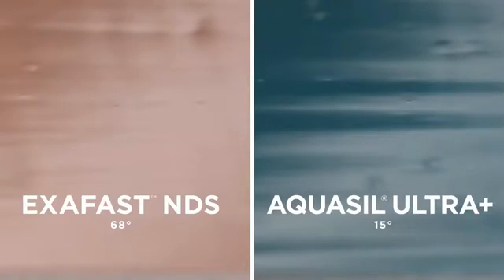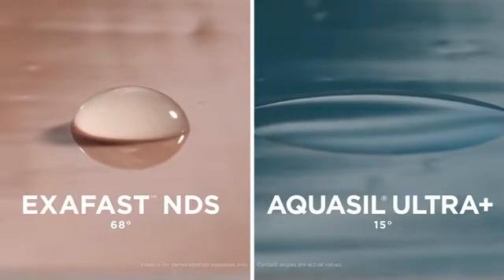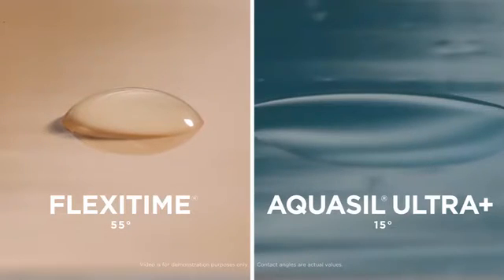A drop of water is placed on samples of both Aquasil Ultra Plus impression material and a competitor's material to test the contact angle. Our material gets to work right away in moist, humid environments, addressing the risks of impression errors due to voids at the margin from the get-go.